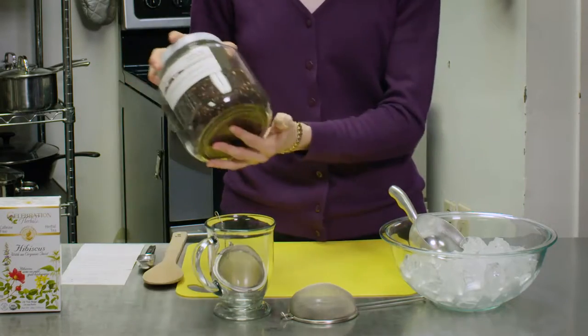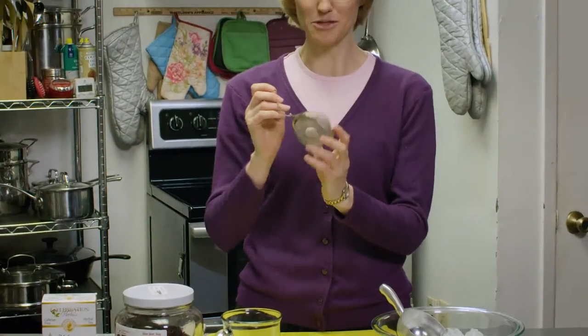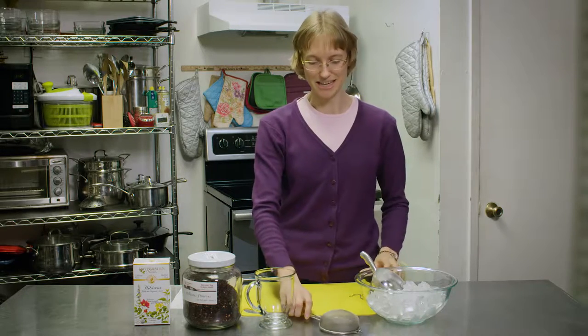If you want to make your own tea with loose leaf herb, one of the things that I like to use is a tea ball. It makes it very easy — there's very little cleanup. If you don't have a tea ball, you can put the herb straight into your cup and then just pour it through a strainer to strain the pieces out before you drink it.